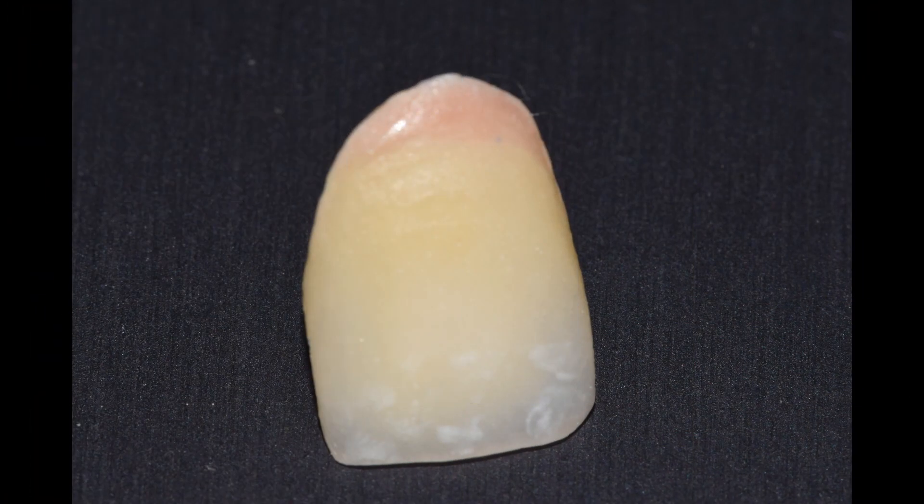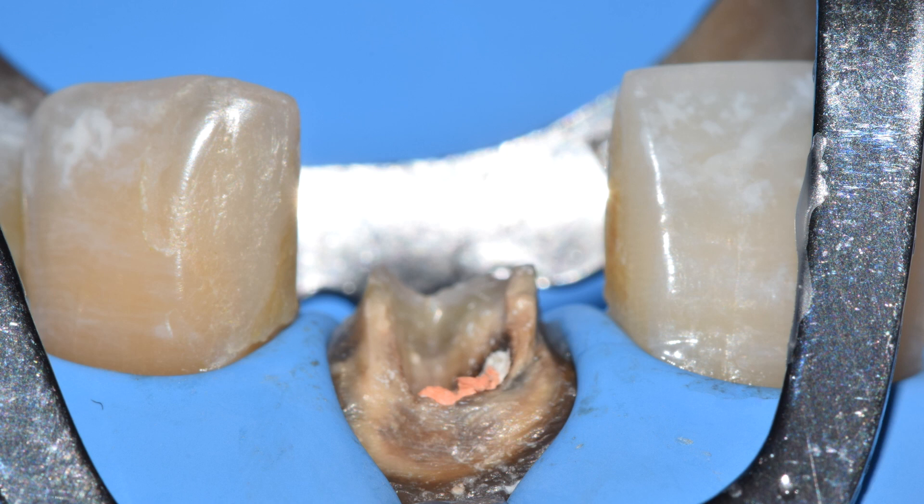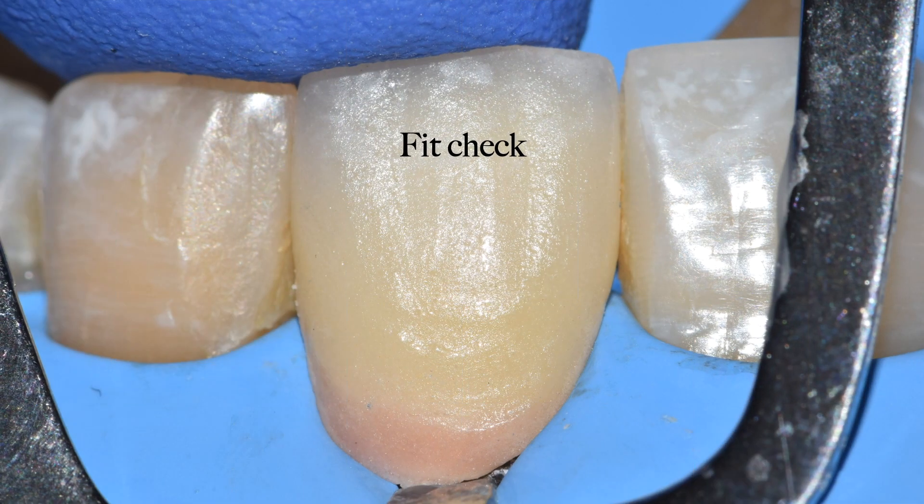This is the zirconia crown that was fabricated from the lab. A very important element that determines success of this procedure is rubber dam isolation. Rubber dam isolation plays a very critical key because when it comes to bonding, we need that perfect isolation so that the new core bonds well to the underlying tooth structure. We already have an online rubber dam course, the link of which is on the top of your screen. Once I have made an anterior quadrant isolation with a 212 clamp on the left central incisor, before starting anything, I am doing a fit check of the prosthetic crown because I don't want my clamp to interfere with the fitting of the crown once I place the core material inside the tooth.